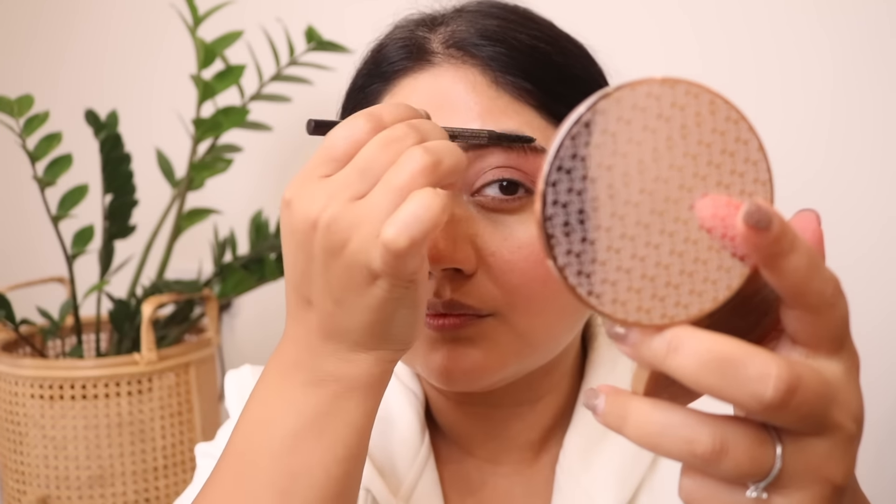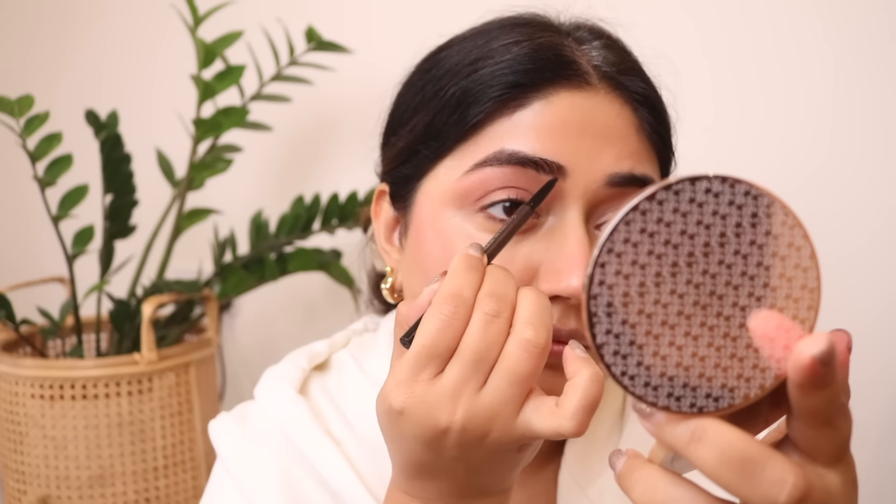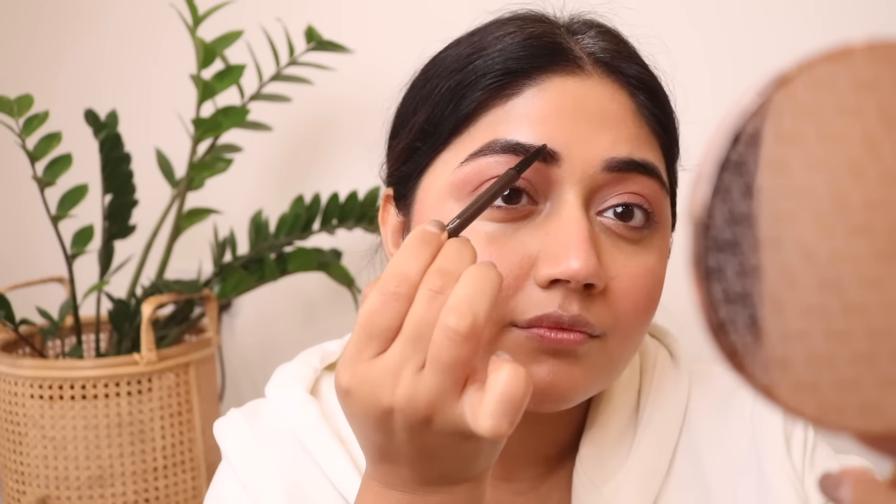Defining your brows makes a massive difference. I've got a brow pencil by MAC and two options for brow gel — I'm going to go in with the Glossier one, but the Benefit one I also showed is really good. For the brows, I like to enhance and fill in the top part and the arch of the brow, because that really gives a nice lifted effect to your face. The MAC brow pencil is not too pigmented, not too dry — just the right amount of pigment.